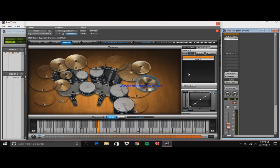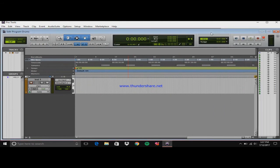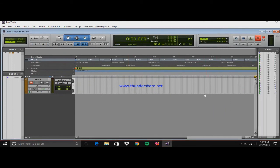I usually like to replace my third tom on this kit because I don't like having three toms — I like having two. So I just basically replace that tom. But I'm not going to do that now. So with that set up, I'm just going to play a simple beat.